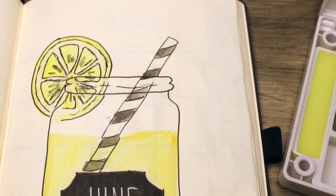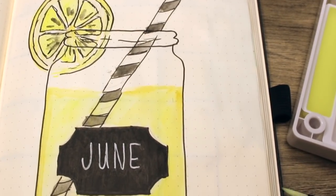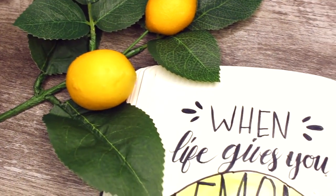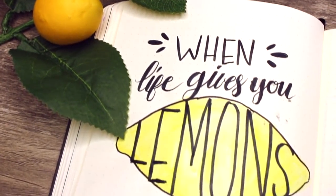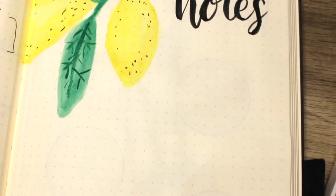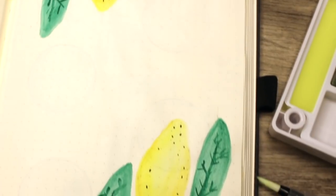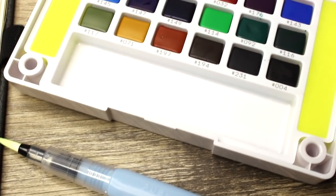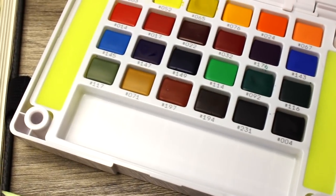Hey everyone! Creatively Kara here and today we're going to be setting up the month of June in my bullet journal using my new Koi watercolor set from Sakura. I recently purchased this item and was very excited to give it a try as I want to start watercoloring more. So stay tuned to see how it all turns out with my summery lemon and lemonade theme.